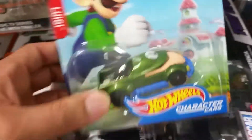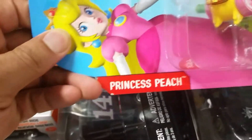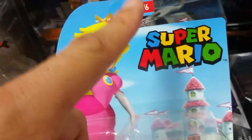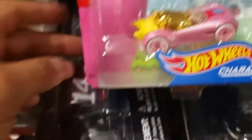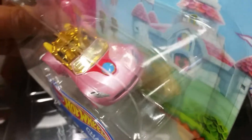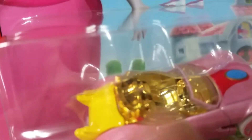Next up is Princess Peach — car number four out of six. It's very girly — pinky and gold and yellow, pink wheels, with a gold interior going on.